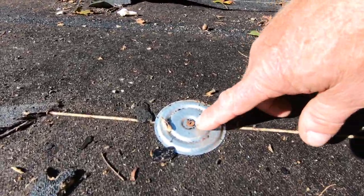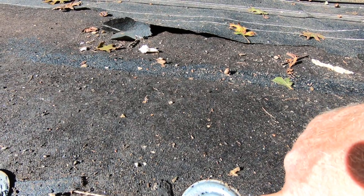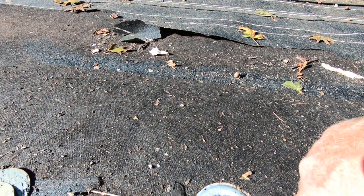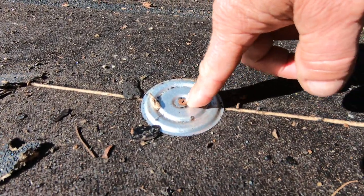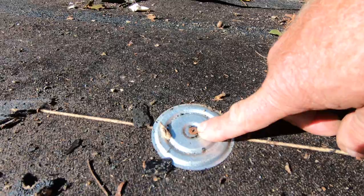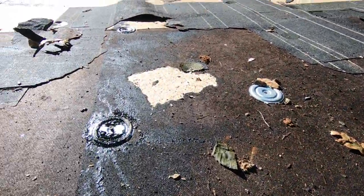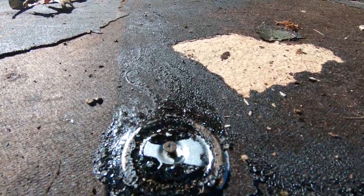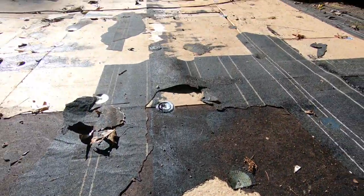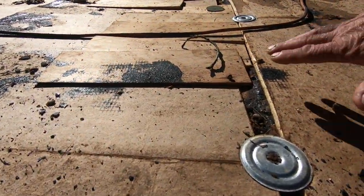He used these plates, which are very good to use, but he used little sheetrock screws — he didn't want to buy the proper screws. Sheetrock screws rust. These are not the proper screws. And they're not even screwed in properly — look, they were just piercing through. Horrible.